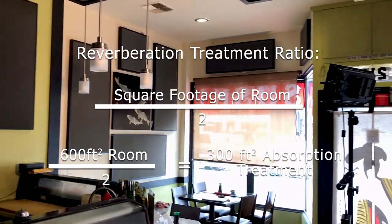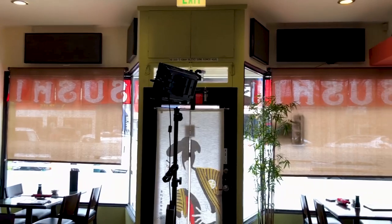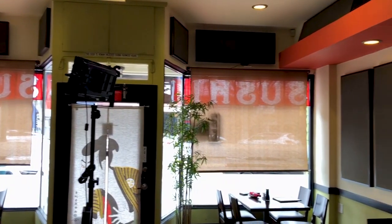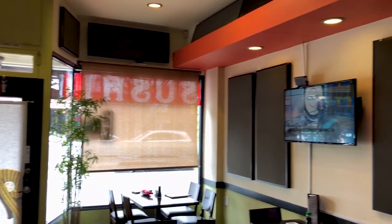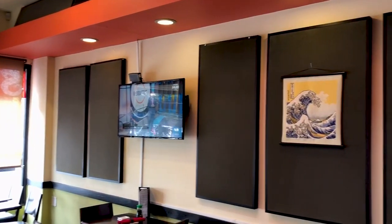Here's the front of the bar. We have panels over the windows and then up here, panels all the way across the sidewall.